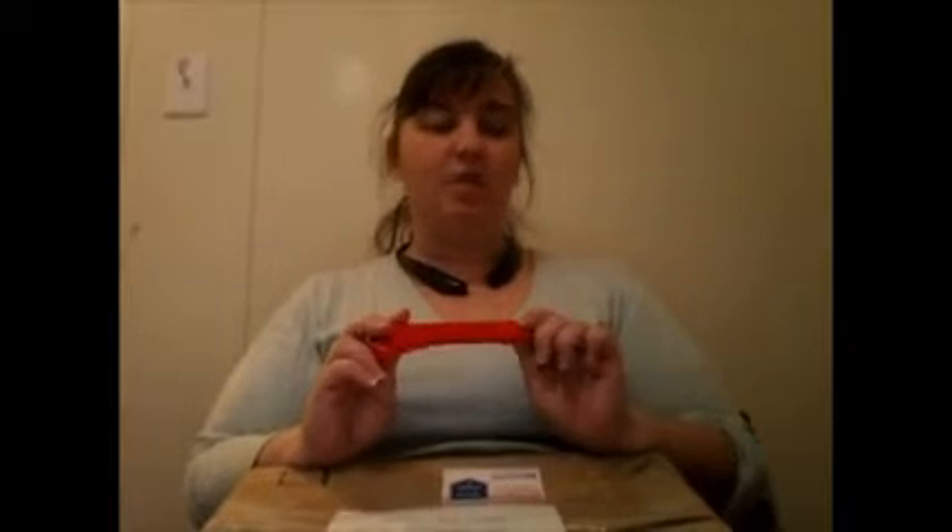A few weeks ago, she announced that she wanted to do a Stitchy Carousel. Basically everybody who signs up, a box gets passed around. It has eight cross-stitch items, and you're free to take out however many items you'd like from the box, but the rule is you have to put back the same amount of items into the box. Now, we can't show what we put into the box, but she does like us to show the opening of the box and what we take out.